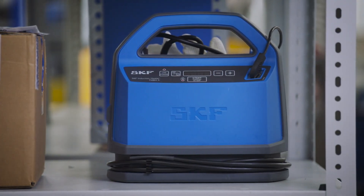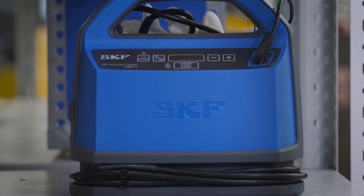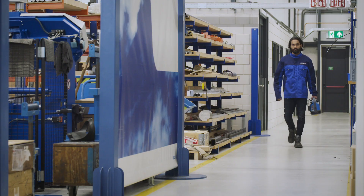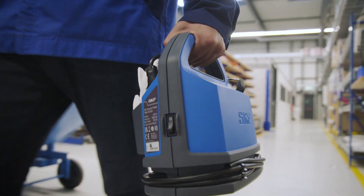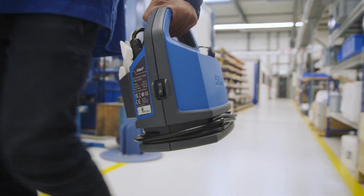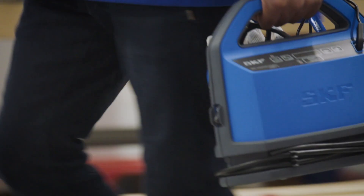The SKF TMBH5 is a light and compact heater for bearings and other metal components that is portable and easy to use. With its compact and complete design, this heater allows you to heat bearings on location, removing the need to walk around with a hot bearing. Because it uses medium frequency electronics, it is safer and more energy efficient than comparable heaters.